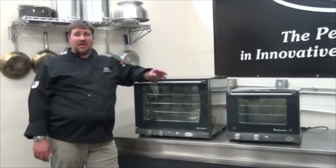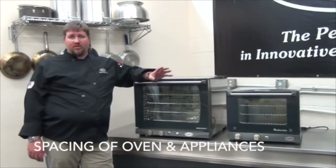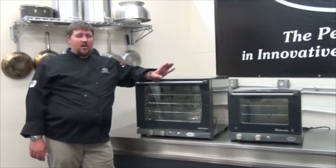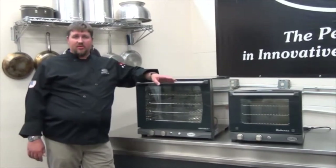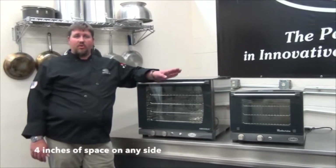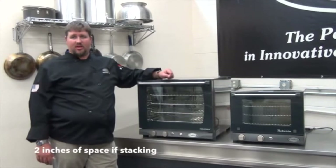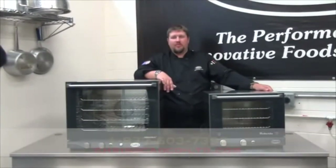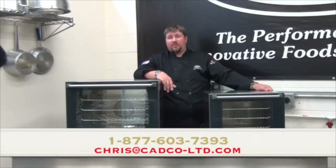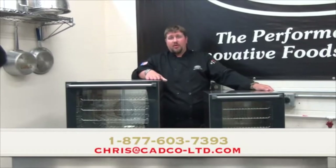One of the questions I always receive via phone or email is about spacing between ovens and other appliances. What we like to have with convection ovens is four, four, and two: four inches on each side, four inches in the back, and at least two inches of space when stacking ovens. If you have any questions regarding the maintenance of the XAF or the OV series ovens, you can call us on our toll-free number or you can email me at chris@cadco-ltd.com.